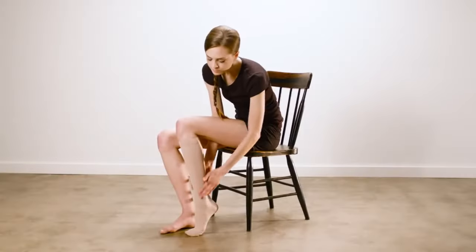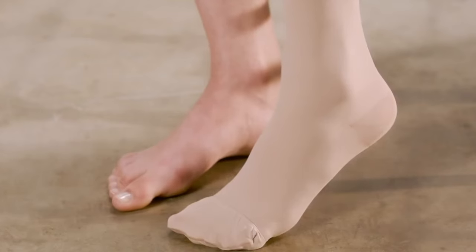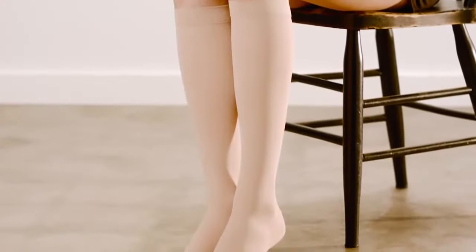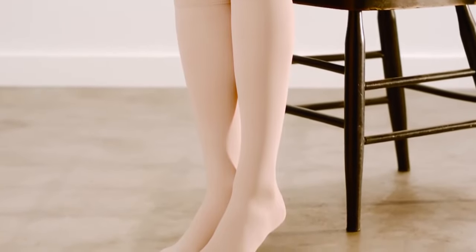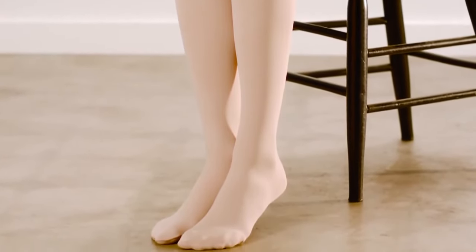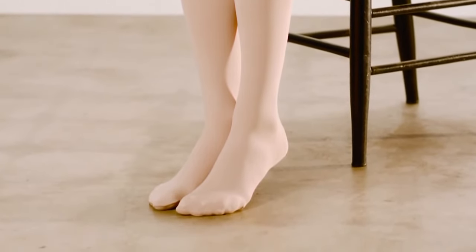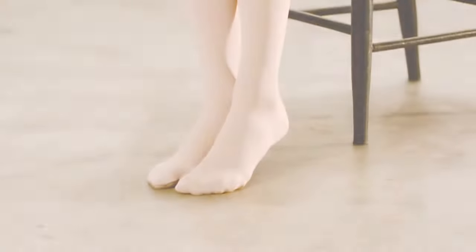Once your garment is on, you'll want to check to see if the foot of the garment fits the shape of your foot. Your stocking should have even compression or elasticity so that the sock takes on the anatomical shape of your foot without high compression or binding points, which may create discomfort or circulation obstruction.